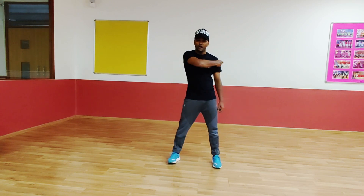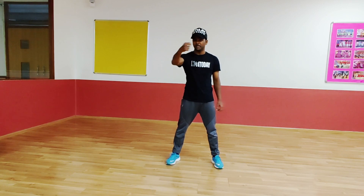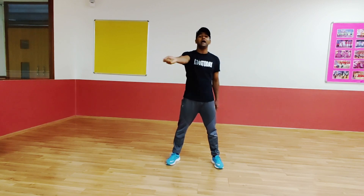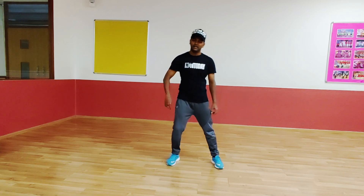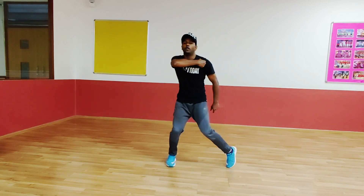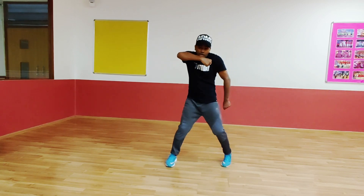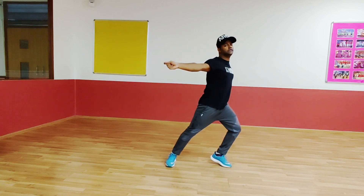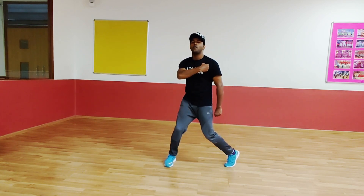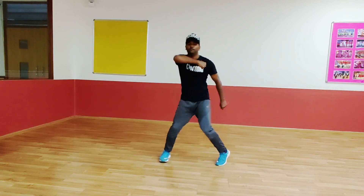Hands moving. So first keep your hands straight like this. 1 — out, 2 — up. Let's do. 5, 6, 7. Go. 1, 2, 3, 4. Easy. 5, 6, 7. Go. 1, 2, 3, 4. 5, 6, 7. Go. 1, 2, 3, 4.